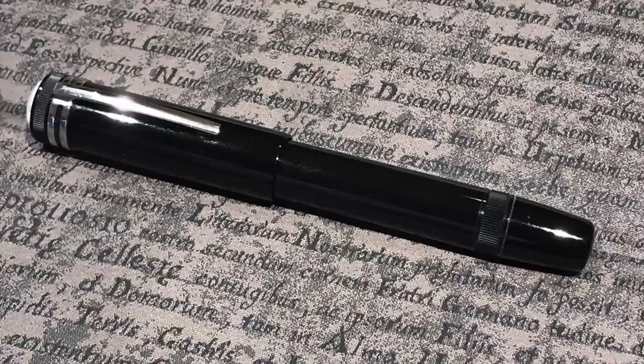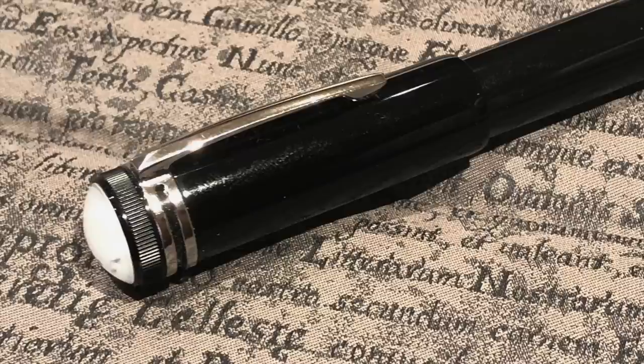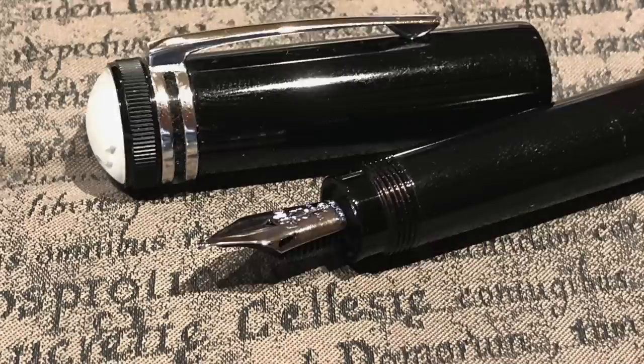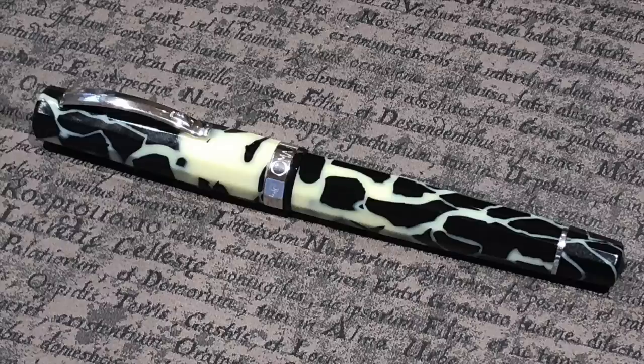I got to try out a pen from Rupert — a Mont Blanc Heritage 1912. It's a really lovely pen with a broad nib and it's a safety pen: when you unscrew the cap there's no nib visible, just a hole, but then you twist the end cap and the nib pops out. It's a small nib but it didn't disappoint and wrote very well.